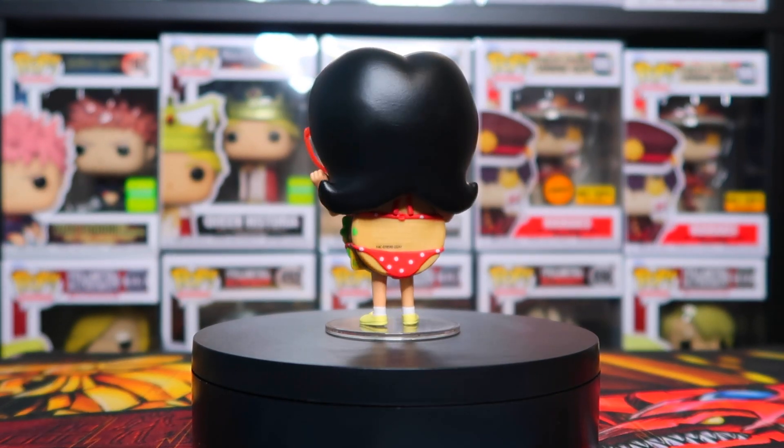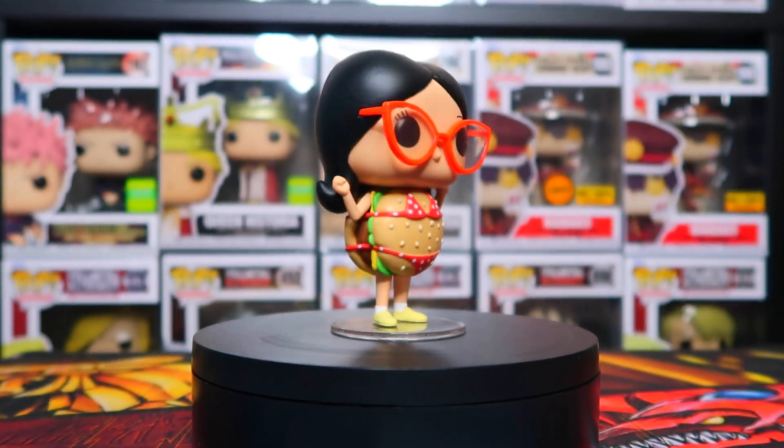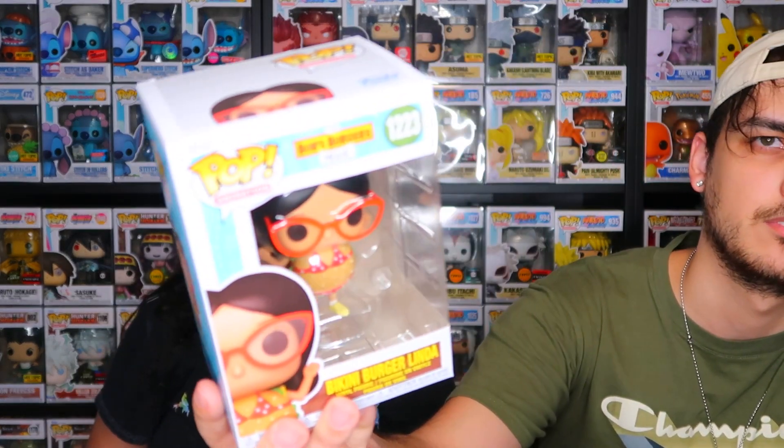On the Funko website I think it says something different. Last time I checked it said the same thing that's on the box — 'itty bitty titty committee' — but on this one it says 'bikini burger Linda.' I don't know if they fixed it, but when they first released it, it said that. Anyway, I like it like that with the little burger outfit.